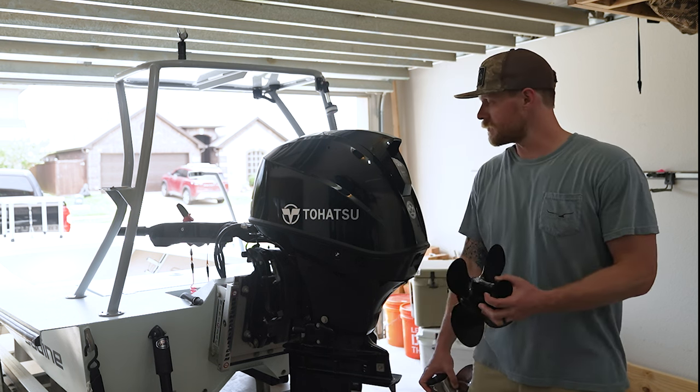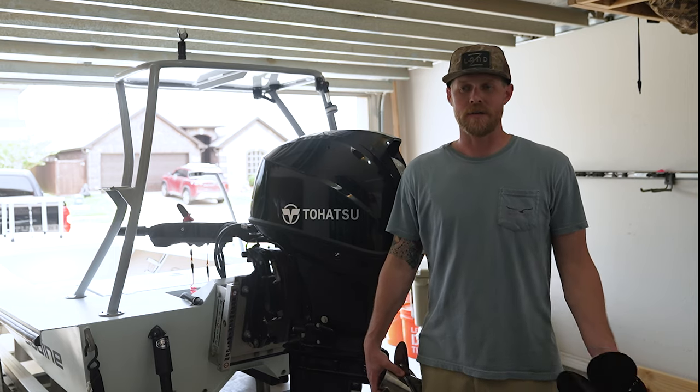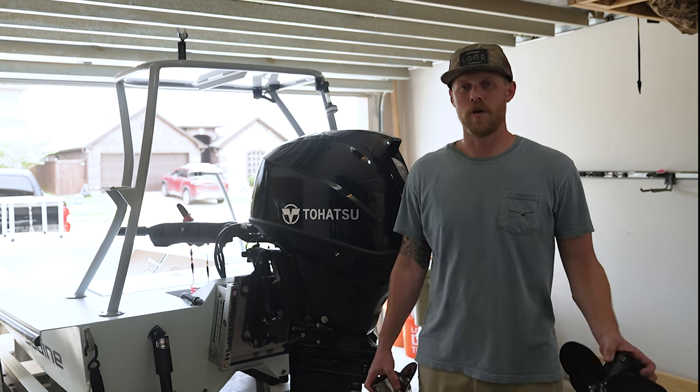We're going to be doing it on this 50, which will work if you have a Tohatsu 40 or 60, but if you have a different kind of outboard, you should definitely check your owner's manual.